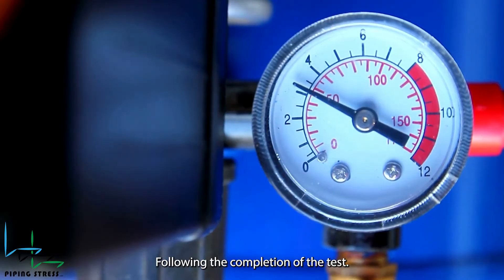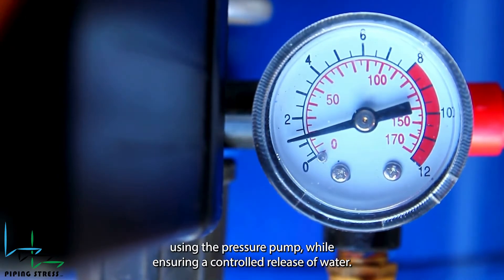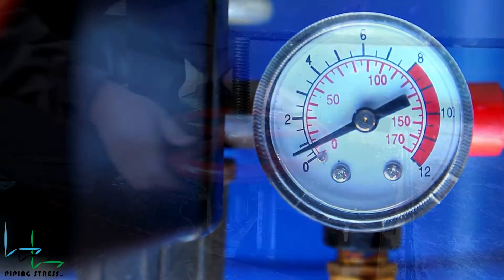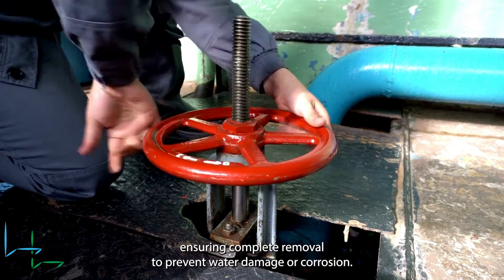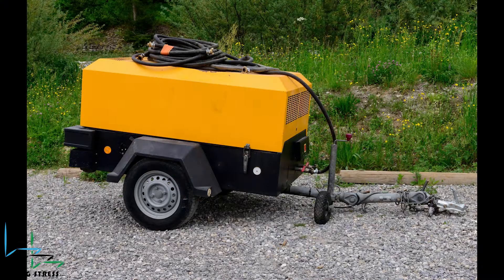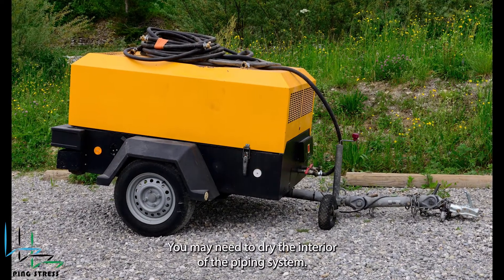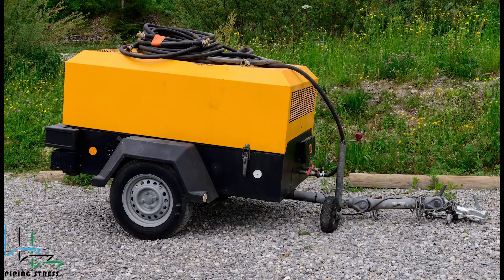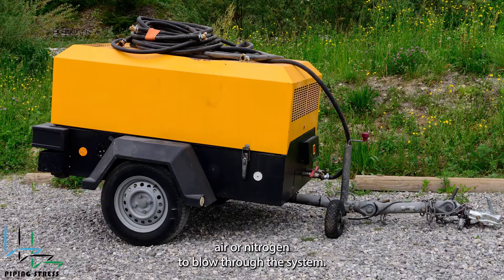Following the completion of the test, gradually reduce the pressure within the line to atmospheric levels using the pressure pump while ensuring a controlled release of water. Drain the test water from the pipeline using drain valves, ensuring complete removal to prevent water damage or corrosion. According to the test specification, you may need to dry the interior of the piping system. In this case, use dry compressed air or nitrogen to blow through the system.